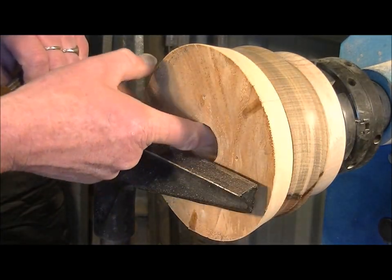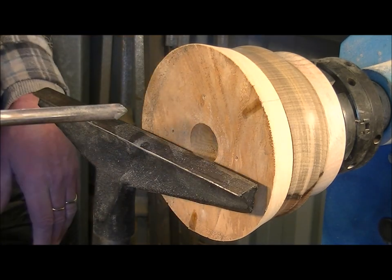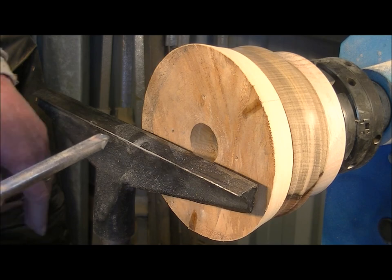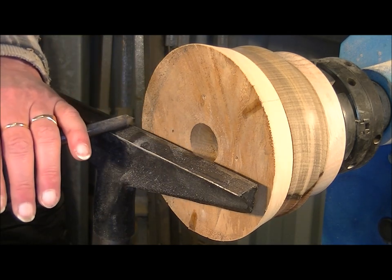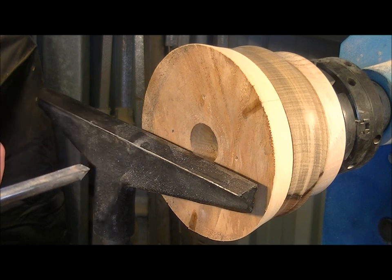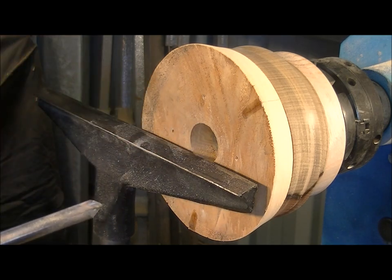Now I've bored out sufficient from the inside with my speed bit. I'm going to use my spindle gauge now just to face this off, and then I'll use my bowl gauge to start removing the material from the inside.